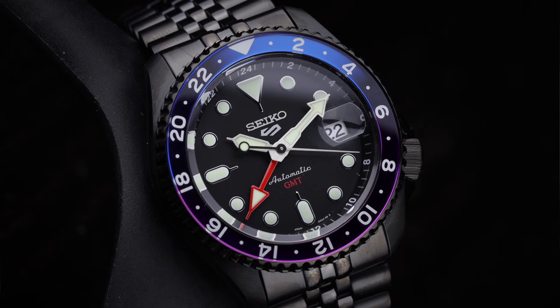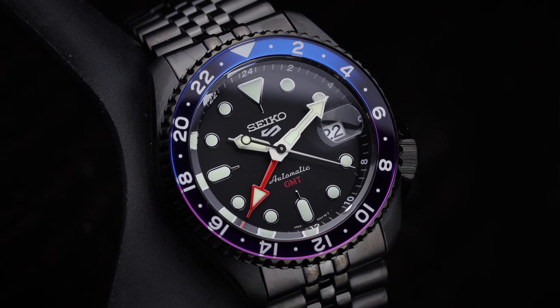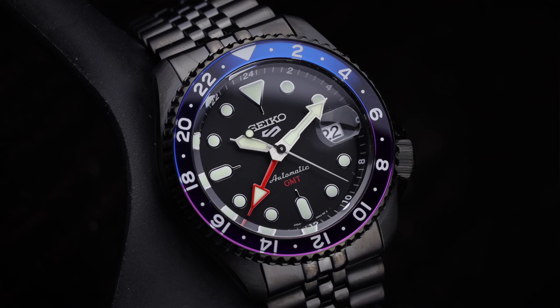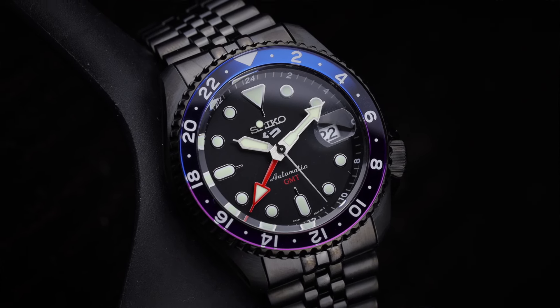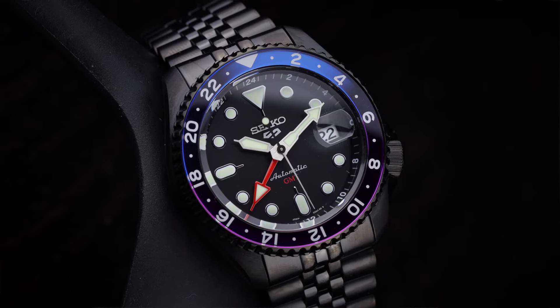The watch is the Yuto Horigami Limited Edition — a Seiko 5 Sports GMT. I love the watch. It's got a cool color combination, and I really like the look of the blacked-out Jubilee bracelet too. Jem Bijou is an authorized dealer for Seiko and many other brands; I'll leave a link in the description below. So let's get to it and take a look at the watch.